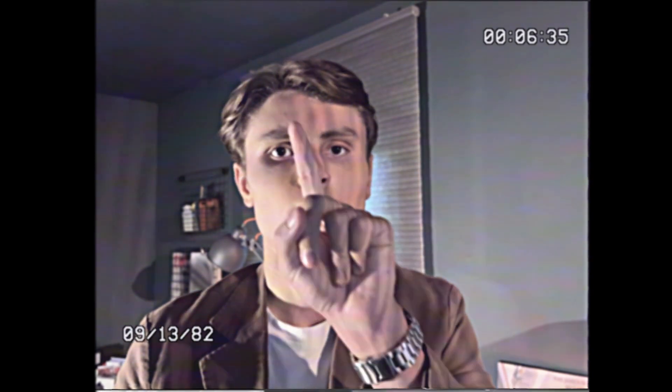Now I'm going to hold up my finger like this. I want you to take your finger, touch my finger, and then touch your nose. If I move my finger, follow along. We're going to begin with your right hand. Put it up here. Now your left hand.